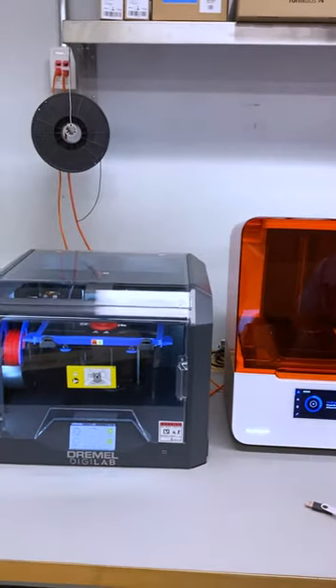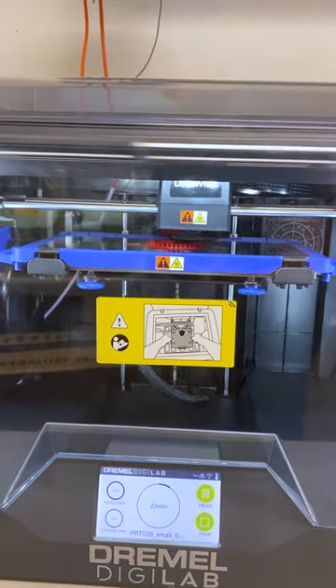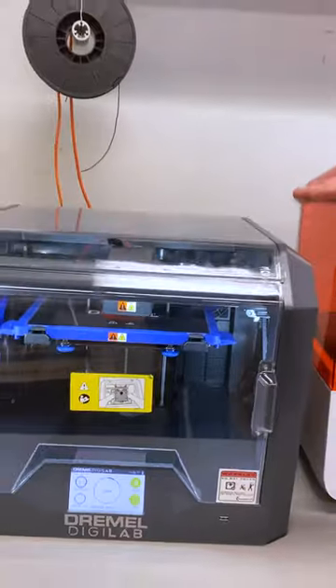Starting from the left side, this is an FDM printer. It uses a filament that gets fed in, heated, melted, and extruded. It builds parts layer by layer.